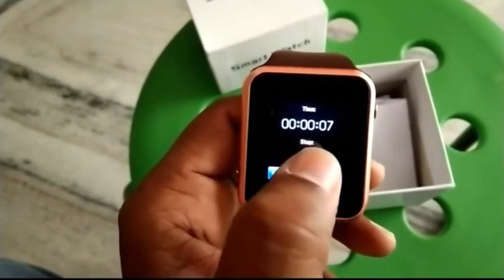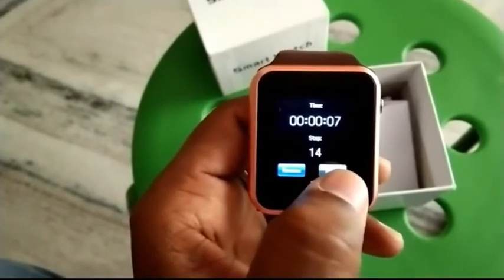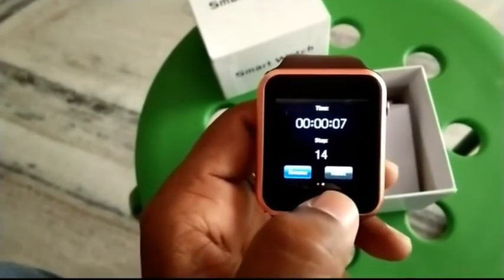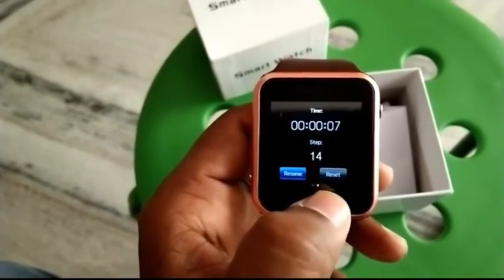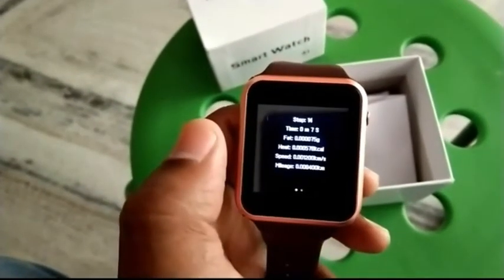This is the running meter — it will count your footsteps. If you want to go for a walk, you can simply start this one, and it is working fine. Thank you.